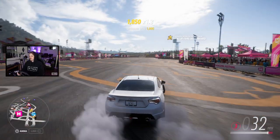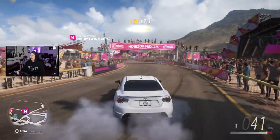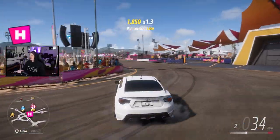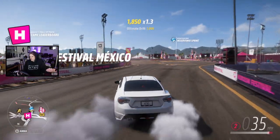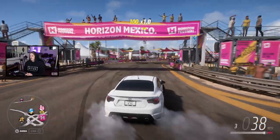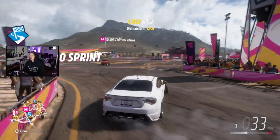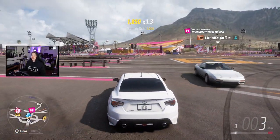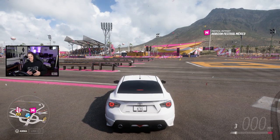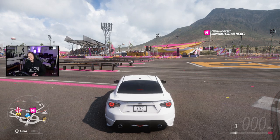A lot of people hop on wheel, get frustrated, and say the wheel sucks or it doesn't feel like a real car. Well, it's not a real car — you don't have any G-forces, you can't feel it in your body. It is a different experience and it's going to take some time. Even drifting in a real car, you can't just hop in and drift like Forsberg. Like any skill, it takes practice. So I think that is going to do it for today's video. If you did enjoy the video or found it useful at all, feel free to leave a like down below, subscribe for more, and I'll see you in the next one.